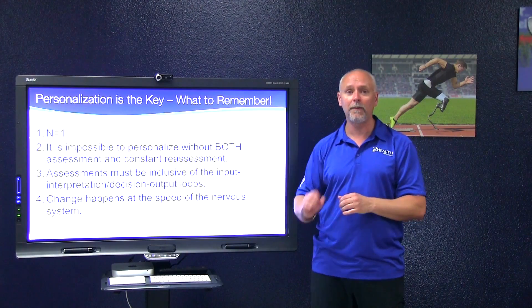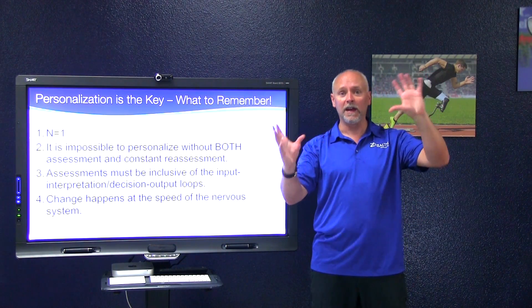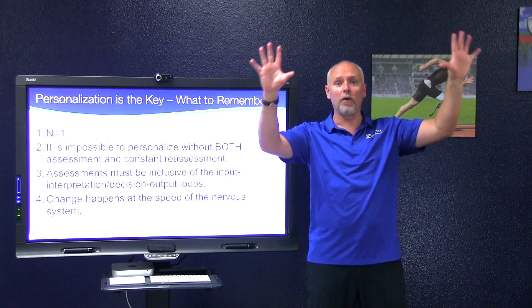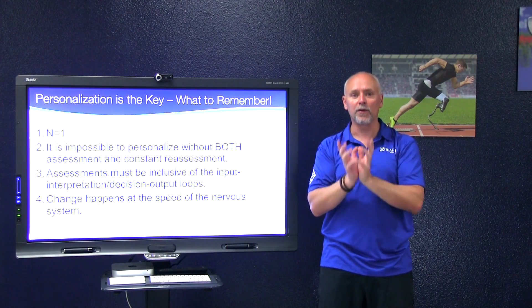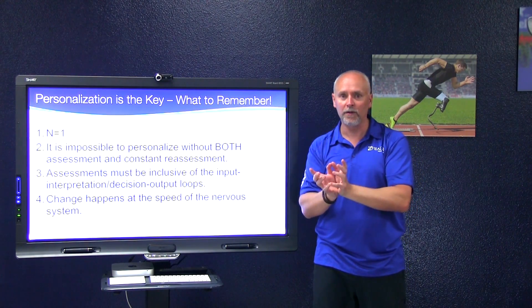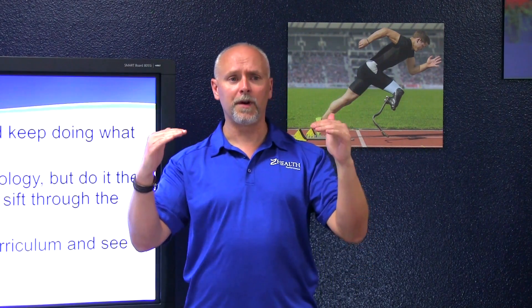If you understand that change happens at the speed of the nervous system, and you understand how to do good assessments and reassessments within a session through all the different threat areas of the body, you can create an incredibly personalized, individualized program to help everyone that walks in your door. A lot of times when people first hear this, it's hard to believe that a vision drill can change movement, that a vestibular drill can change movement, or that breathing can have a tremendous impact on pain.